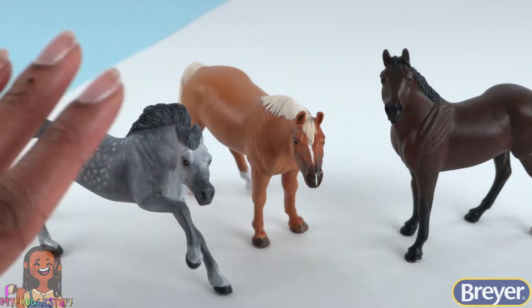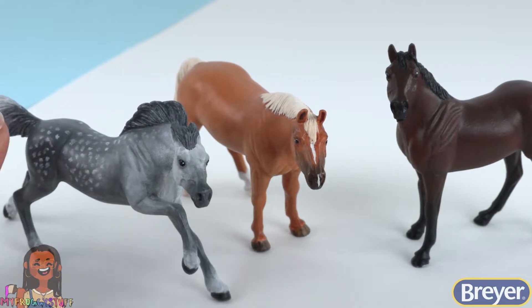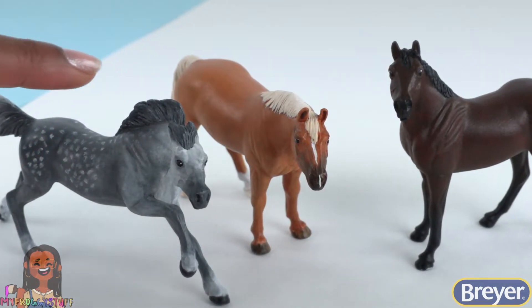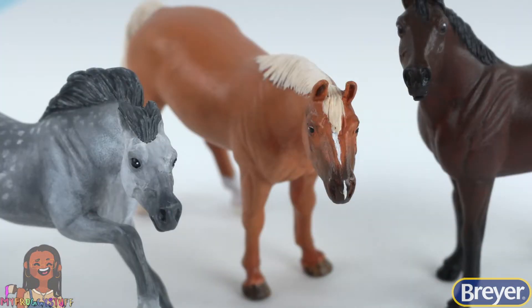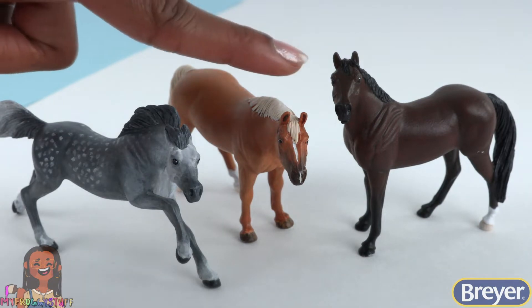And we're back! What's up? I'm Toya from My Froggy Stuff, and we are having fun celebrating Briar's National Fun Day, a full day of crafting taking place on Briar's social media channels. We're talking fun, creativity, and of course, horses.